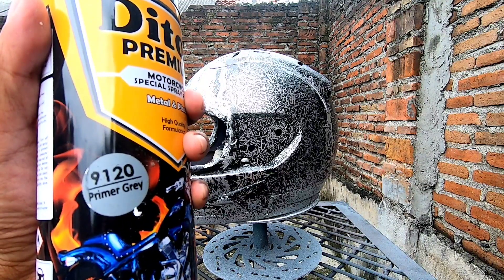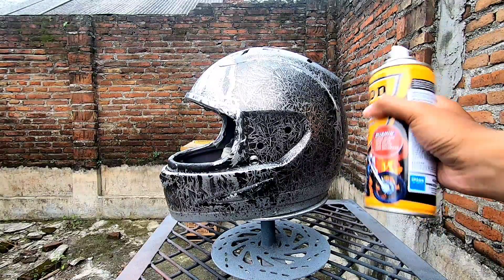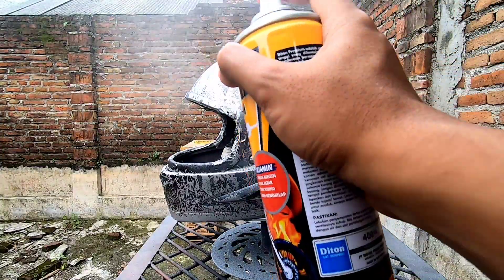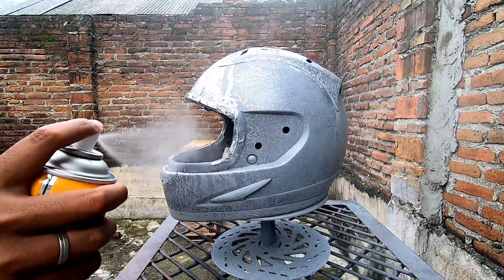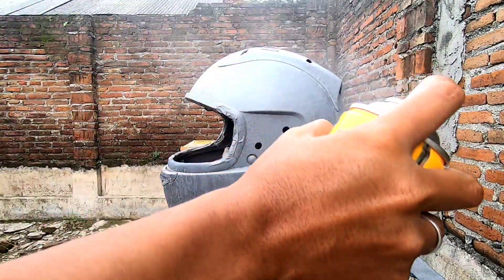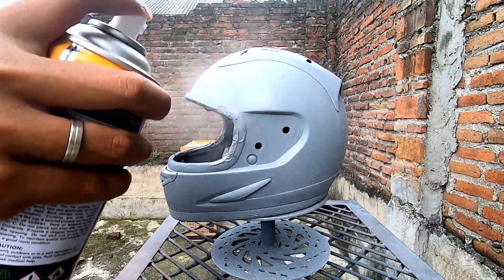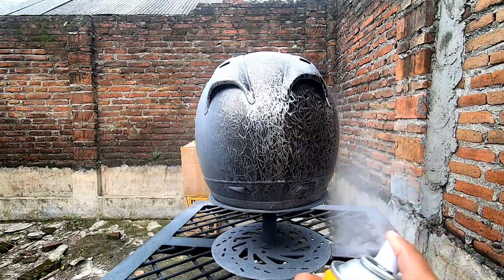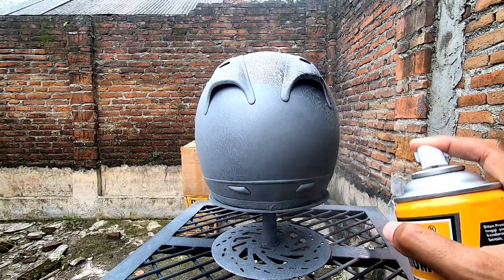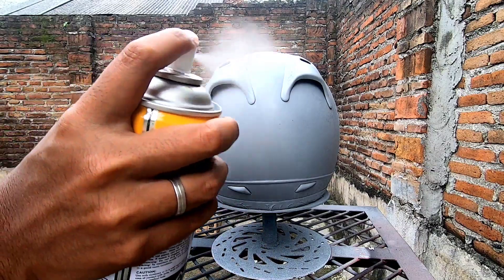Sebelum kita semprot dengan cat primer grey atau epoksi, pastikan medianya — kalau medianya pernah di-clear, dihilangkan cat clear-nya dulu. Tapi kalau untuk media ini belum pernah di-clear, namun permukaannya kurang rata, jadi kita amplas halus sampai rata. Baru setelah itu kita epoksi. Warna epoksi ini sekaligus sebagai warna utama.